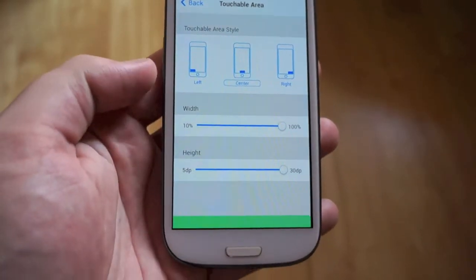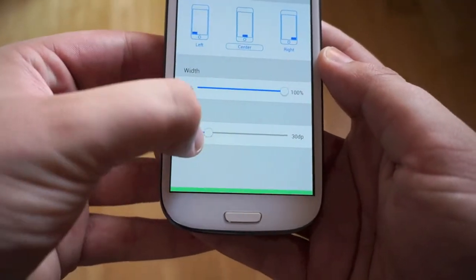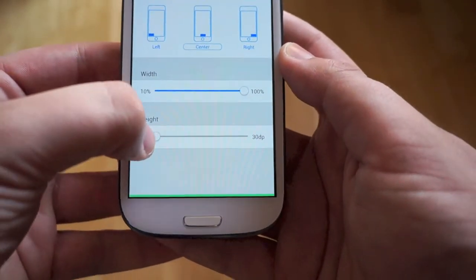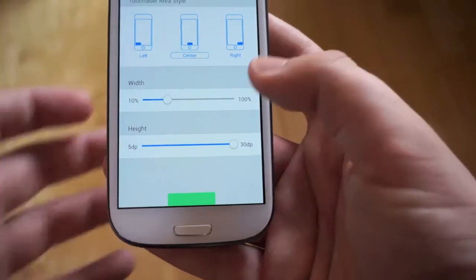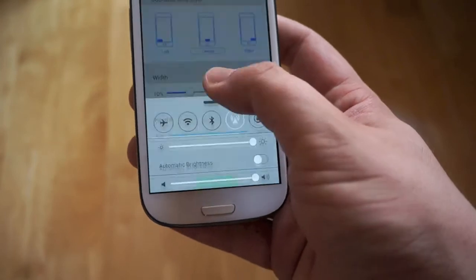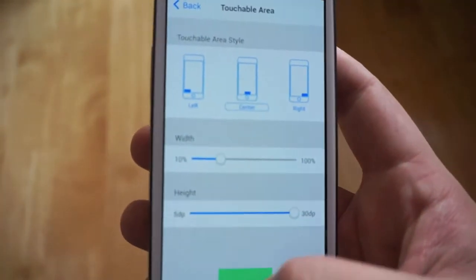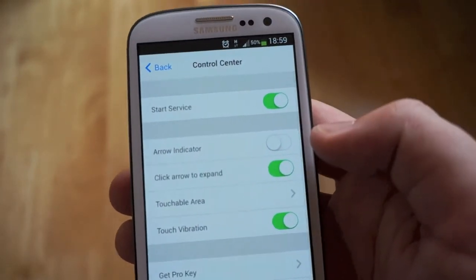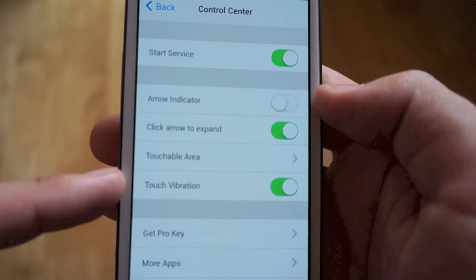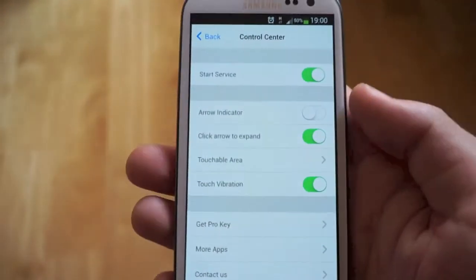You also have the width and the height settings. You can see the little green bar at the bottom — if you change the height all the way down it makes it really small and hard to get to, whereas if you put it all the way up and change the width it becomes more specific in terms of how you bring it up. The settings are quite good in terms of functionality, and you can also turn on or off touch vibration for haptic feedback when bringing the tray up or down.